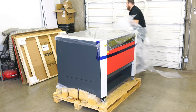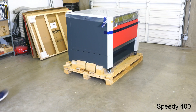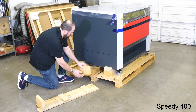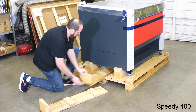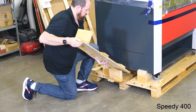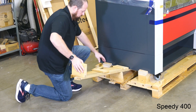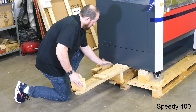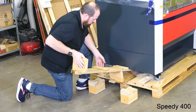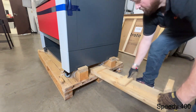Next, the blocks need to be removed from under the heavy machine. This process will be accomplished with the included ramps located under the machine. Slide out one of the two ramps, then pull out the second ramp partially with it facing up as shown. Use the second ramp and slide it under the machine to create a lever to lift one side of the laser machine. This process may require a second person. Push down on the ramp lever, gently lifting the machine, then pull out the two blocks under that side. Now remove both ramps, go to the other side, and repeat the process, removing all four large wooden blocks on the Speedy 400 laser machine.